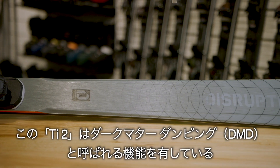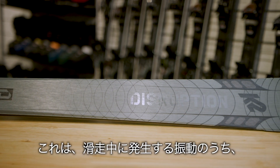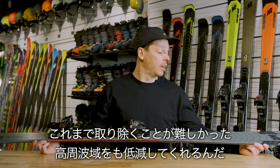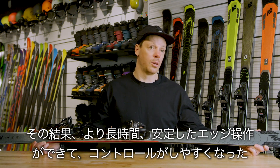The Ti2 uses what we're calling Dark Matter Damping, or DMD. What DMD does is it really isolates and removes a lot of the high-frequency chatter from skis. The result of that is that you get a lot more edge contact. With that more edge contact, you get more control, and with more control, you get more confidence.